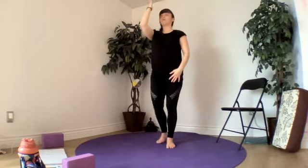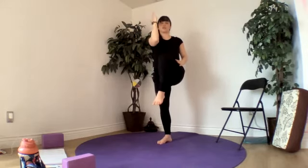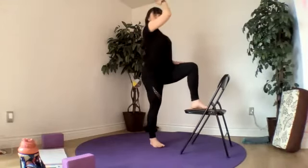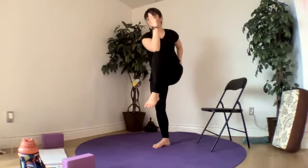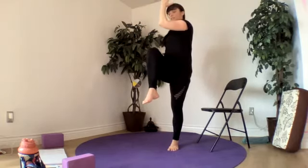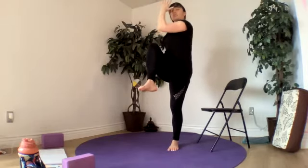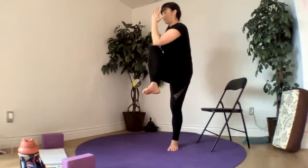Let's bring our left elbow and our right knee towards each other — we can use the chair. Then we'll open up and do the other side — just bring it towards the elbow, we don't have to touch. Or you lift that elbow as high as you can, trying to keep the chest from dipping down too far. And release.